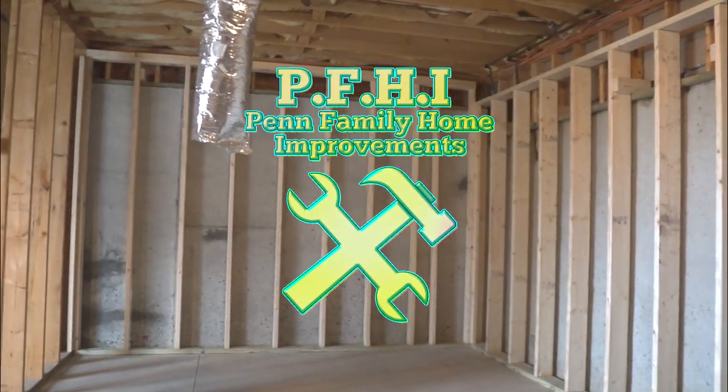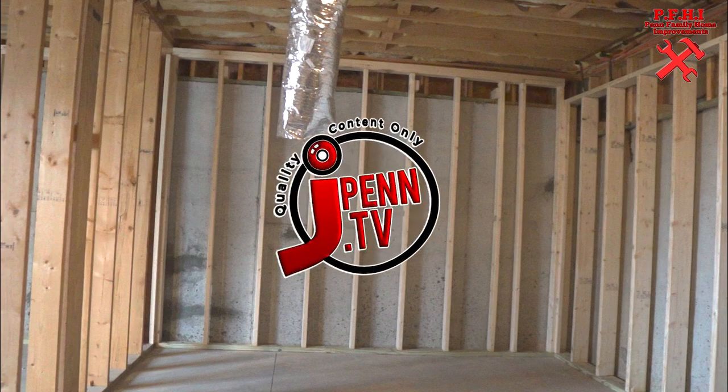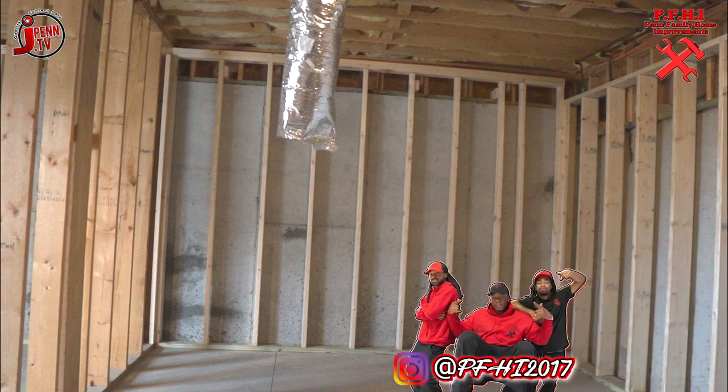Alright, let's get into this kitchen. Check out this blank canvas. As you can see, there's no plumbing, no electrical, nothing. Just a flat-out blank canvas. Let's get to work.